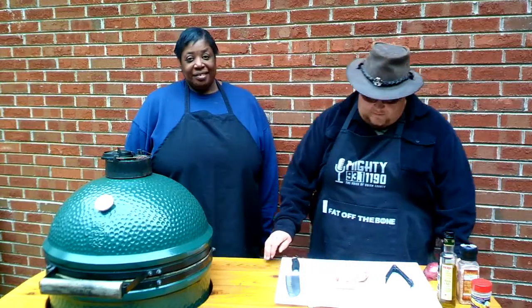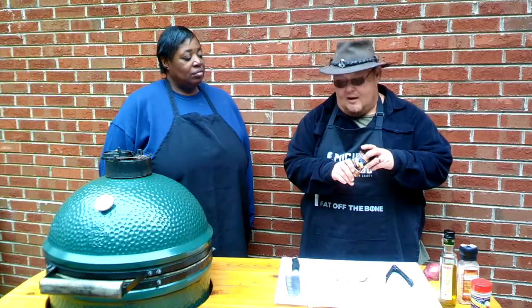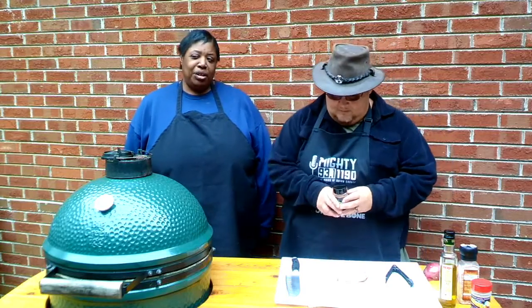Welcome to Fat Off the Bone! I'm Shane, here with Miss Sharon Crowder. Sharon owns Level Up Spices — she has 44 different flavors. We're going to be using her pork spice today. You can search 'Level Up' on Facebook to find her and buy her spices. One thing I notice above everything else: they are not overly salty. That's intentional — Sharon uses a custom salt that isn't overpowering.